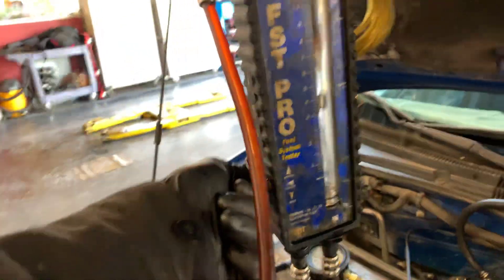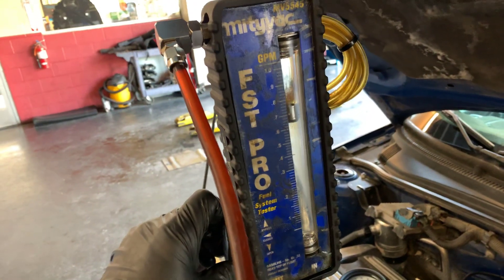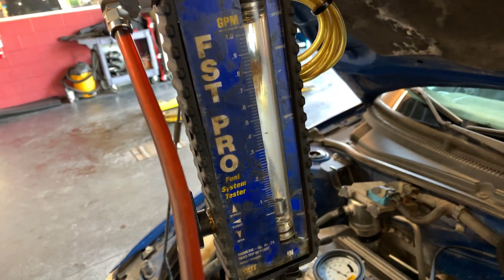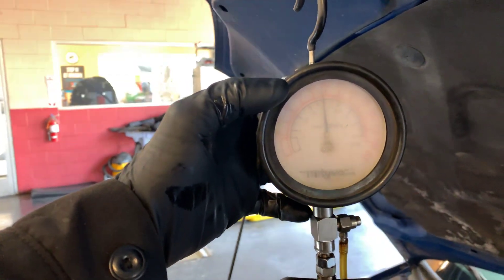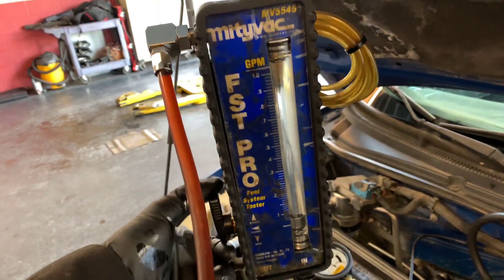Oh shit, making a mess. So yes, volume is low on this one.